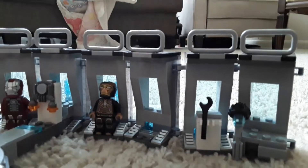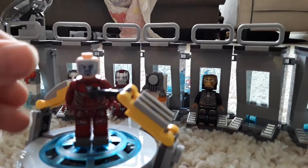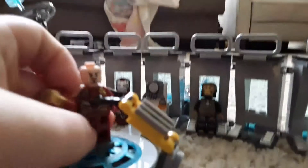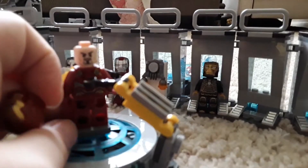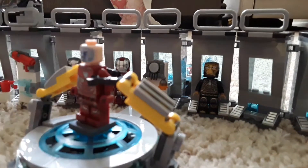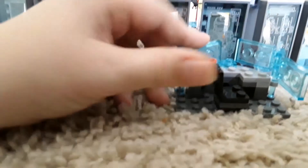Tony Stark — I think I already showed him in the Avengers HQ set. He has a face print which looks like him. I'm not gonna put the hair on because I don't want to. Looking at the back: sadly these aren't printed pieces, they're just stickers. Those are stickers too, which is kind of sad.